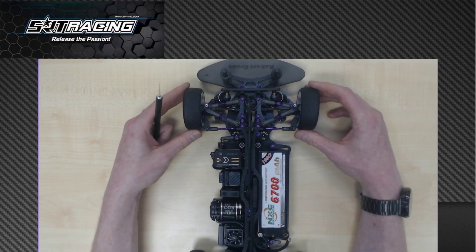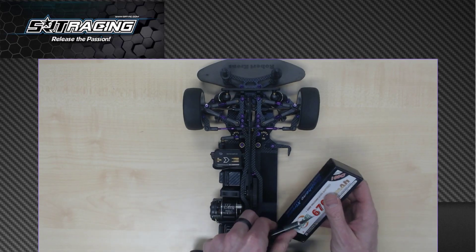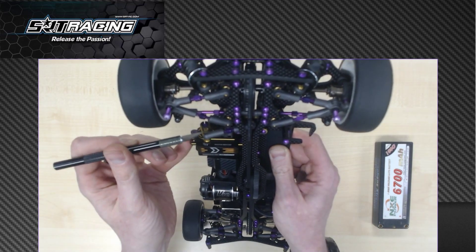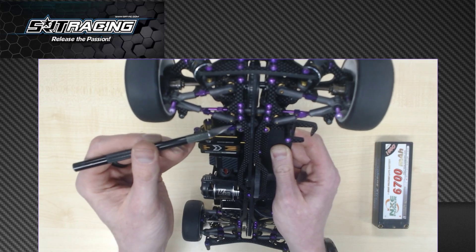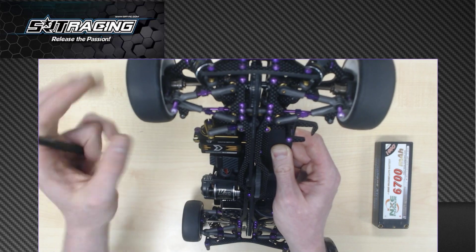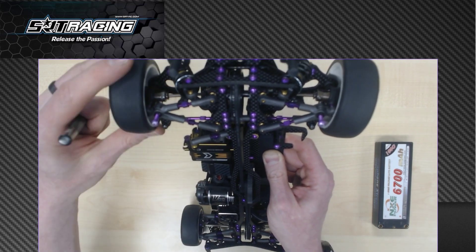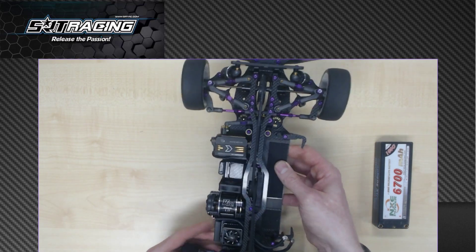The other important thing — and it's a bit harder to show — is that you want to have a 90-degree angle between your servo lever and the turnbuckle. This angle needs to be 90 degrees. Some people just point it straight upwards, but you want it at 90 degrees so that steering left and right feels exactly the same.